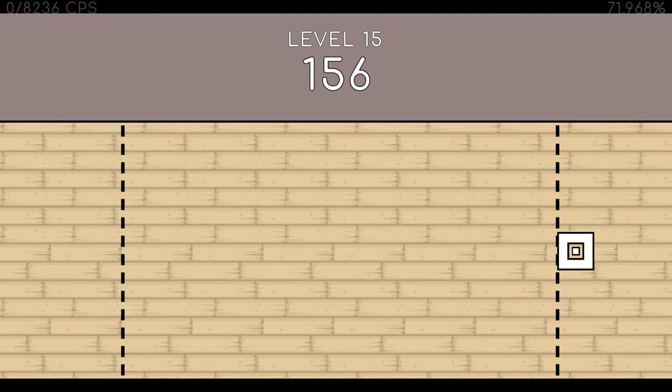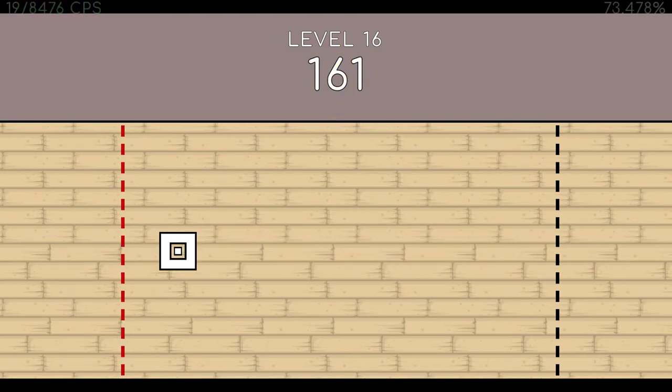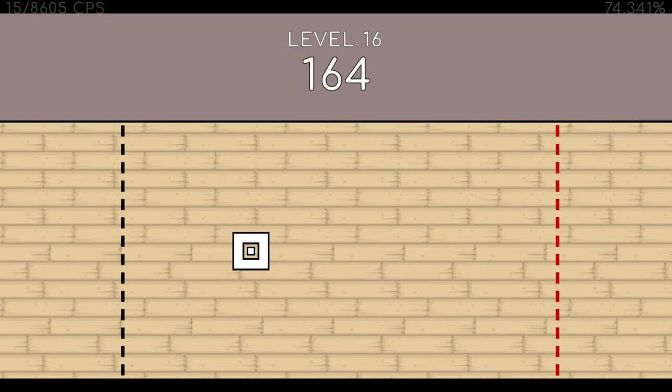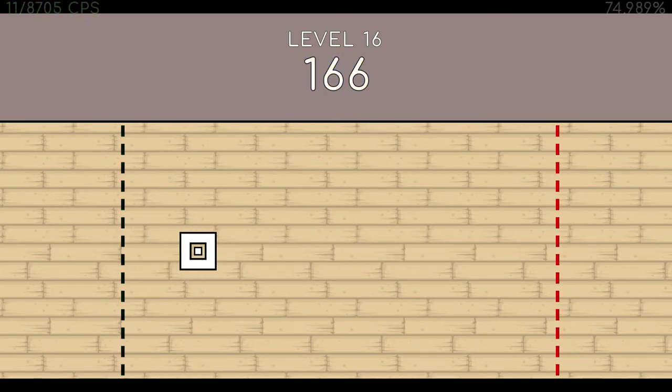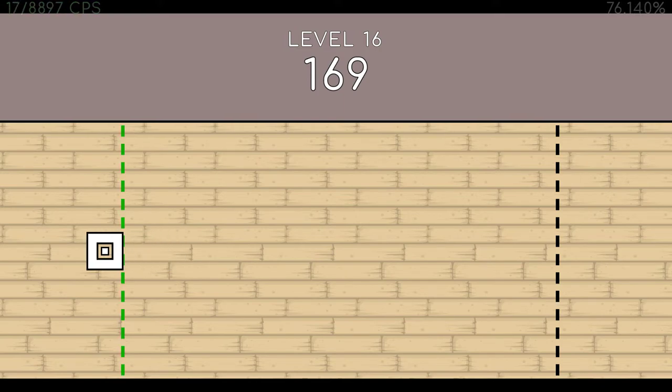158. 159. 160. 161. 162. 163. 164. 165. 166. 167. 168. 169. 170. 171. End of level 16.